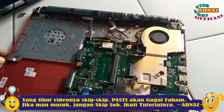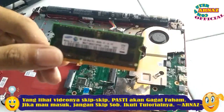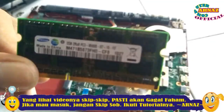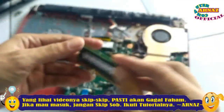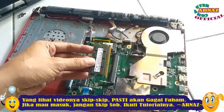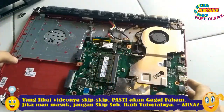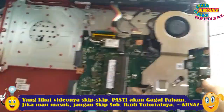Saya sudah menyiapkan satu buah RAM laptop seperti ini dengan kapasitas 2 GB, RAM Samsung ini teman-teman. Dan cara upgrade-nya mudah, tinggal dimasukkan saja ke slotnya. Lihat baik-baik caranya, seperti ini, tekan, langsung dimasukkan, sudah. Sekarang sudah jadi RAM 4 GB, RAM nya sudah 4 GB.